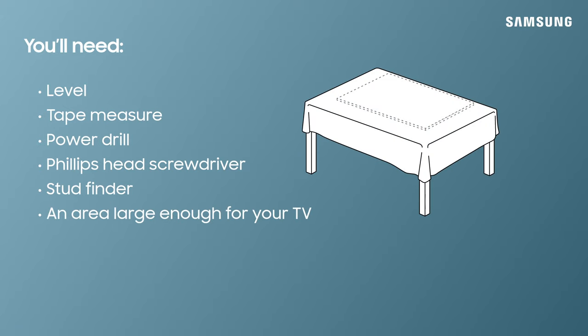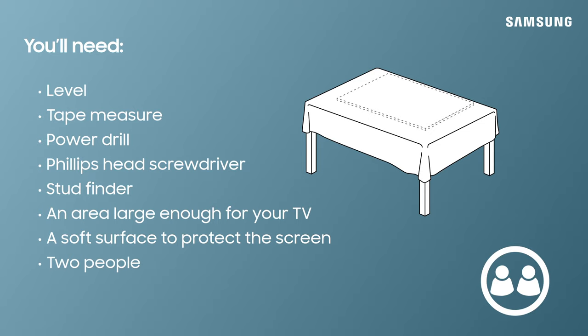Also, make sure you have a large enough area and a protected surface with a blanket to place your TV down. You'll also need an extra set of hands for assistance, so make sure there is someone nearby to help.